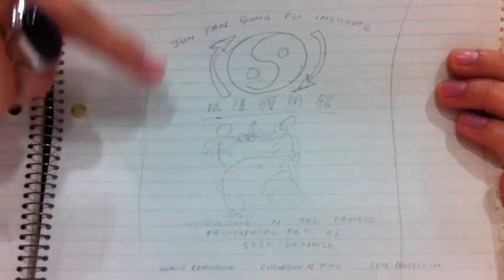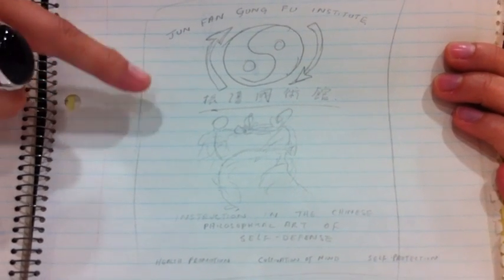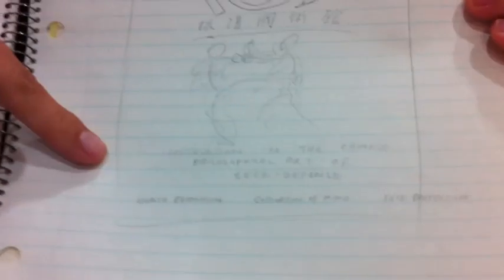It has the yin yang symbol with the arrows, and it says the same in Chinese underneath. At the bottom it says 'instruction in the Chinese philosophical art of self-defense.' So we took my father's original design and created a new Jeon Phan Kung Fu shirt with it.